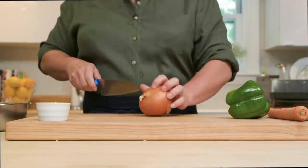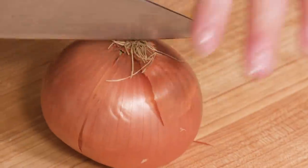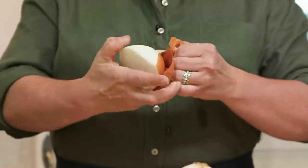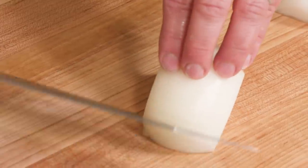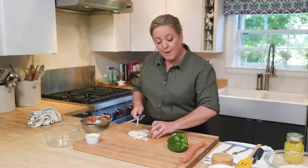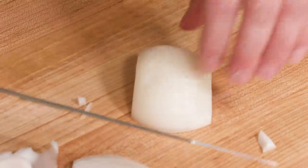Now let's work on the vegetables. There aren't a lot going into this tagine — just an onion, a bell pepper, and a carrot. We're gonna cut these all lengthwise into nice strips. Starting with the onion: cut it in half, peel it, slice off the root end, and slice all the way around pole to pole, angling the knife as you go. When you get about halfway, tip the onion back on its other side.